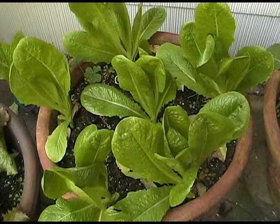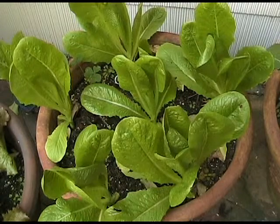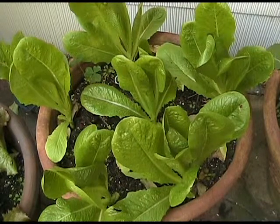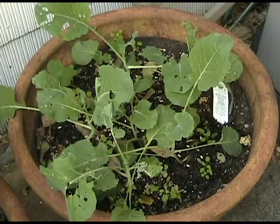Here's a pot of romaine. Did the same thing — bought a six-pack and put it all around the edge of a pot that's about 12 inches or so, maybe a little bit more on the inside, running in the diameter.